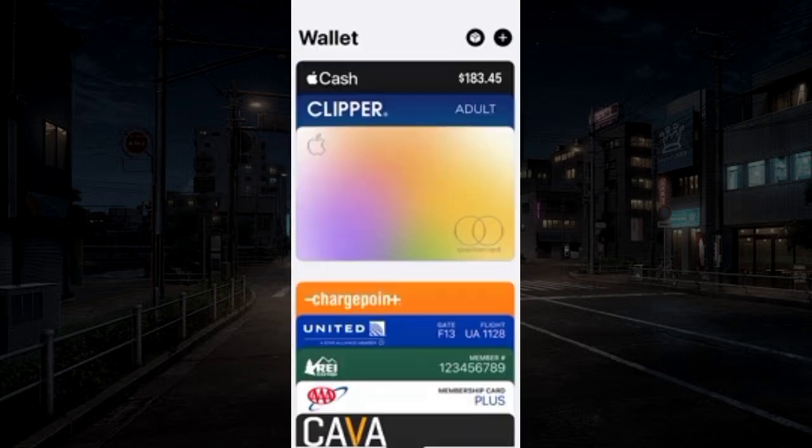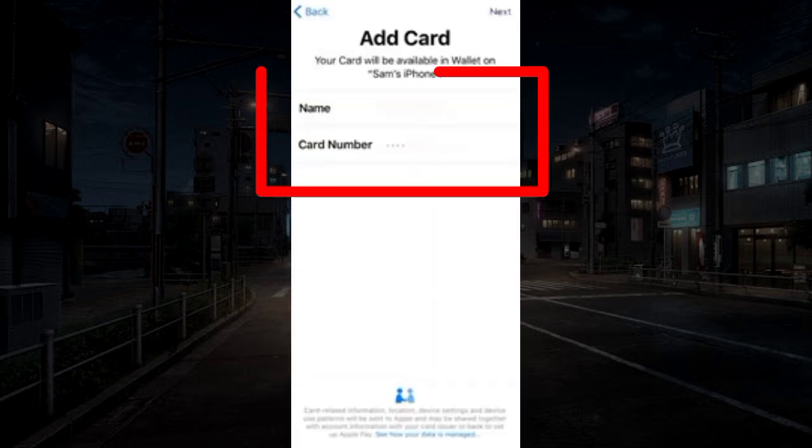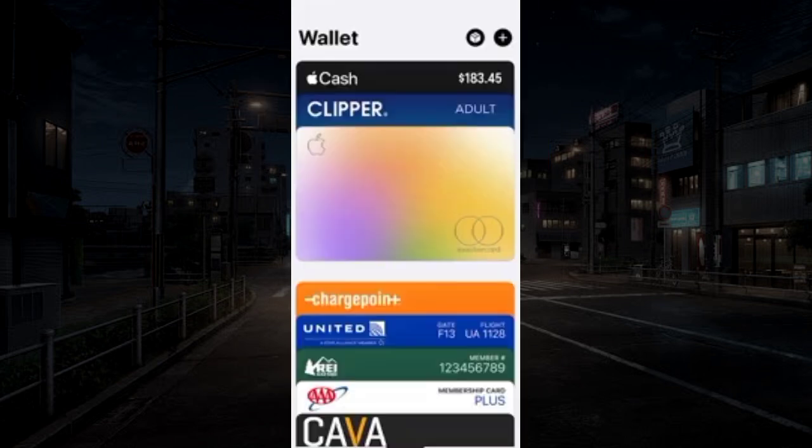Open Apple Wallet. From the top right, click the plus icon. Select debit or credit card and enter your Chime card details manually. Thereafter, you can use your Chime card for payment.